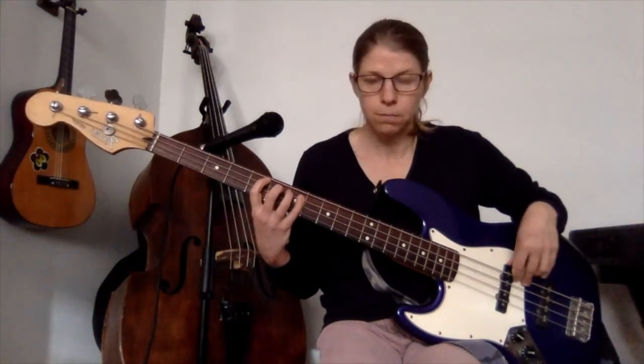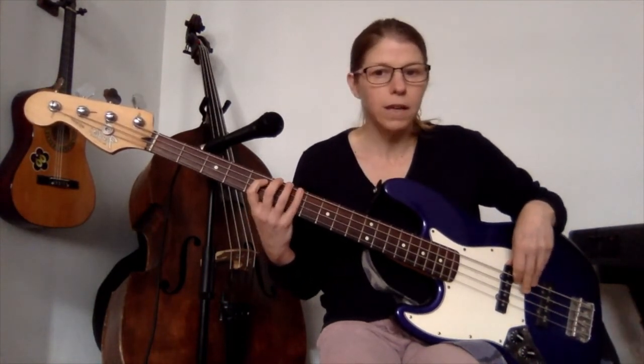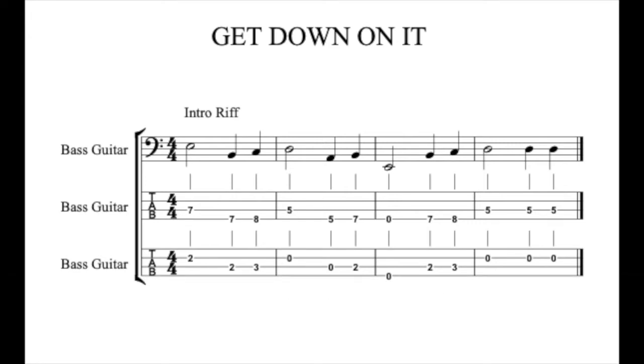So you can play it down there in what's called half position or first position on the bass. You can also play it between the 5th and the 7th fret, which has a kind of more mellow sound to it. So those fret numbers — obviously the notes are the same — are: A string, 7. Over to the E string and play 7, 8. Back to the A string, play 5. Over to the E string, play 5, 7. Open E. Stay on the E string, play 7, 8. Back to the A string and 5, 5, 5. And that's the first riff.